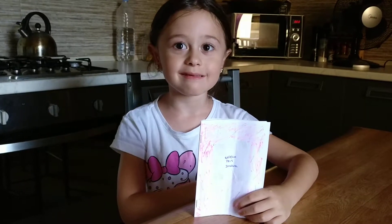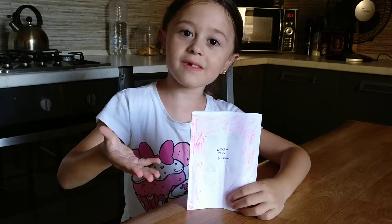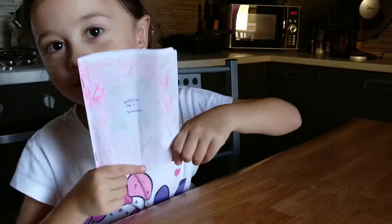Hey guys, it's Chelsea. Today we're going to be doing Wreck This Journal. I made this book and let's play Wreck This Journal.